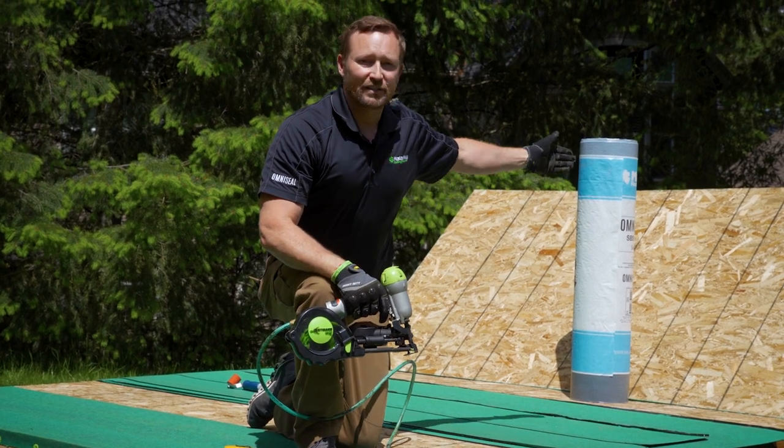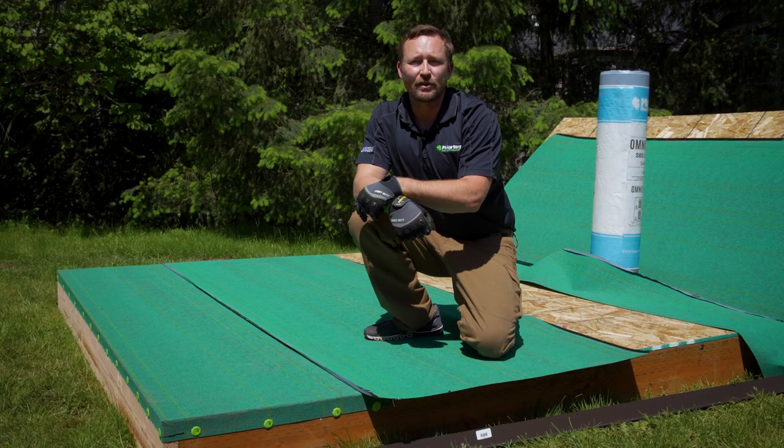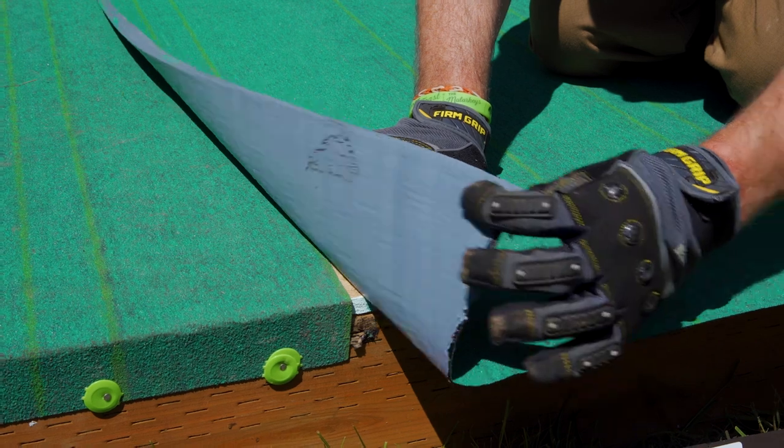This is the only place on the roof deck that you'll use a plastic cap nail. Otherwise, you'll use it on the transition for your synthetic underlayments. Now that our first course is in place, we're going to put our succeeding courses in. They are all installed the same way, and we're going to use a four-inch overlap.